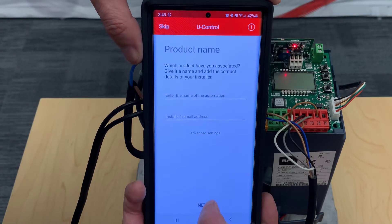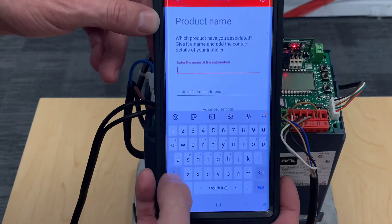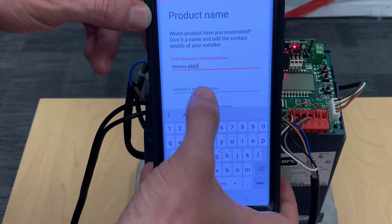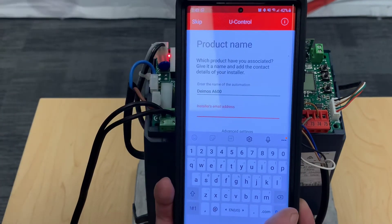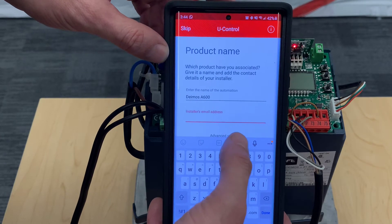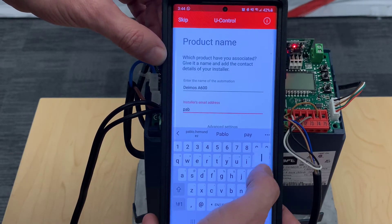We go next, and getting to this part is a good sign — if you were not connected to the mini Wi-Fi it would not let us move on. At this point we are going to name the automation. Then you enter the installer's email address. This is not for the homeowner — this is for the person actually installing the gate system. You put your email here so the customer can get a hold of you more easily, and the customer can also send you error codes from the operator so you have more of an idea of what's going on before you come on site.